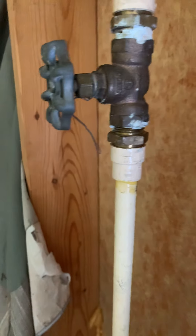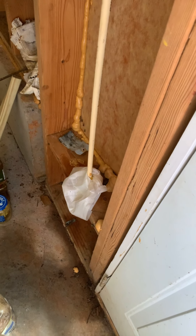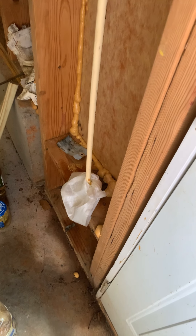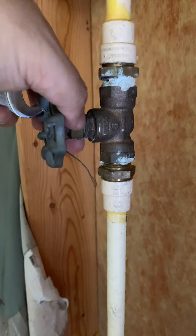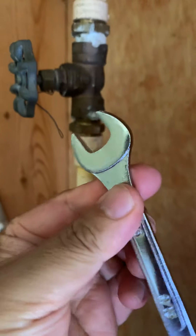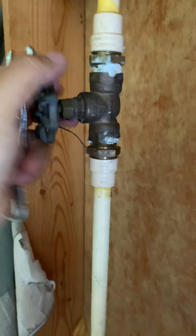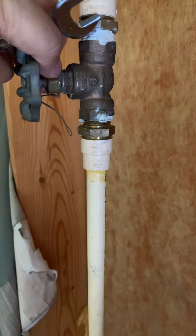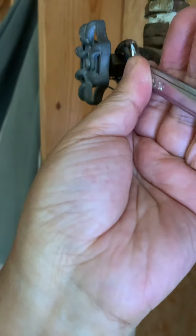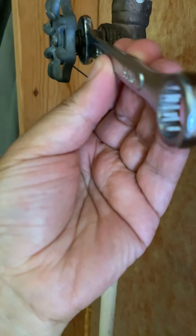No water leaking anymore. I used to have lots of water leak every time I turned it on — that was really annoying. In just a few seconds I fixed this. The tool I used is a 9/16-inch wrench. Just tighten this packing nut and you can have your water leak fixed from the water shut-off valve.